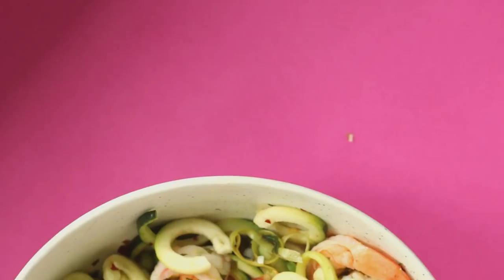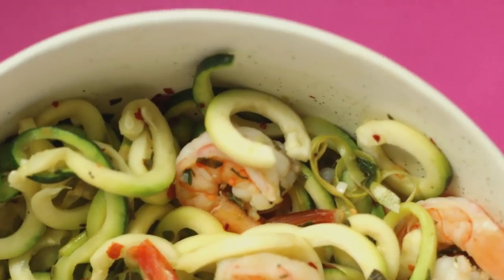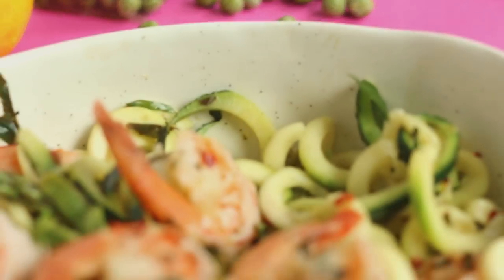Don't forget the full written recipe will be over on my blog, healthnutnutrition.ca — a link will be down below. So that's how you make my super easy spring-inspired shrimp veggie pasta. I hope you guys try it out!